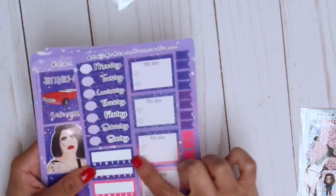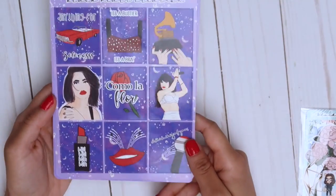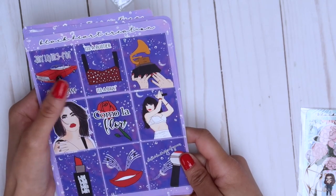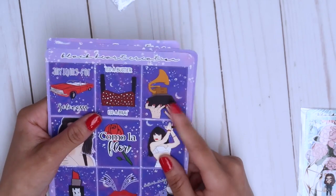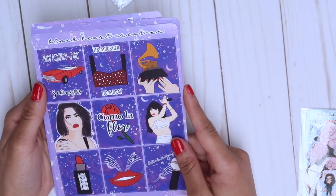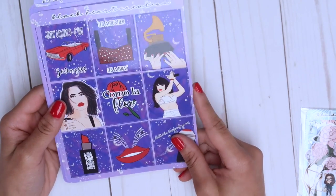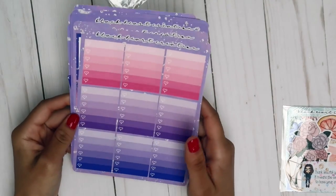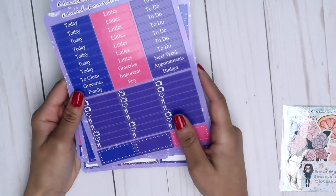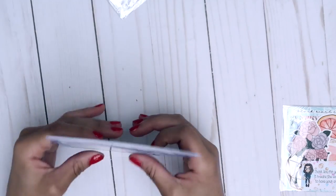You get date covers, four habit trackers, little to-do boxes, flags, and amazing full boxes. One says 'Anything for Selenas,' one is a bustier from the movie, and one is her Grammy. It has the years she was alive — Selena did pass away but she was so talented. It says 'Como la Flor,' 'Bidi Bidi Bom Bom,' 'Dreaming of You' — all her music. You also get ombre check boxes, half boxes, headers, washi strips, and scallop checklists. It's a very loaded kit.